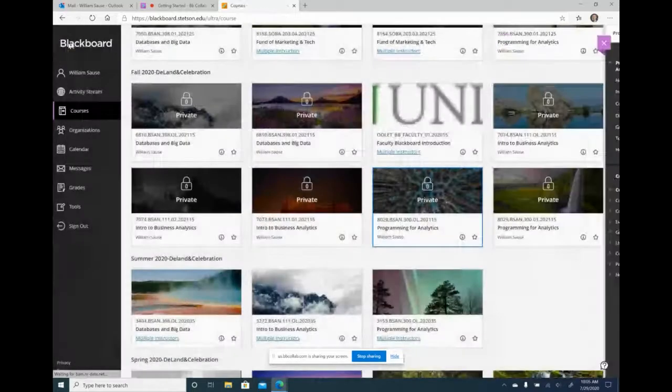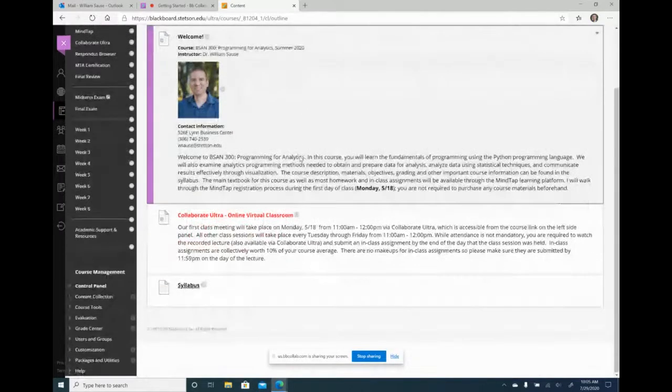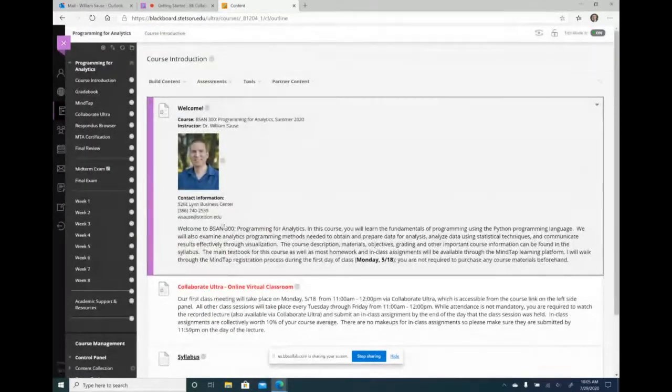I'm going to go back to my summer class where I'm actually using that template. What they suggest is having a welcome screen talking about the course and yourself. I put a picture up there. Sometimes they suggest doing a welcome video, but I don't do a video because my online classes are synchronous — I meet with students every day anyway and record it. So I just put a picture up to make it more personable.